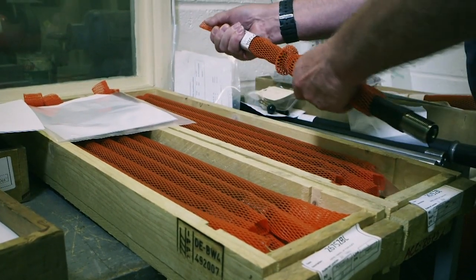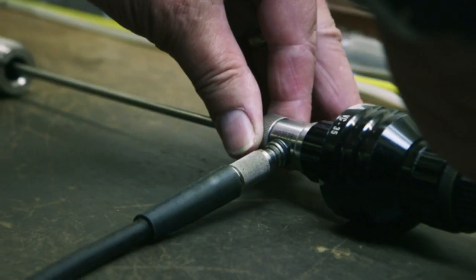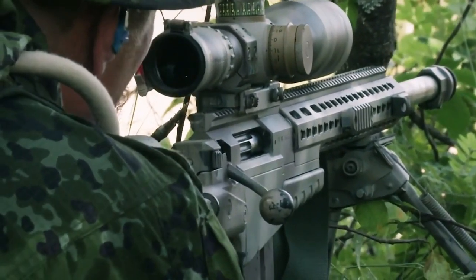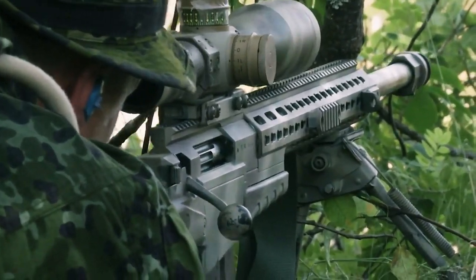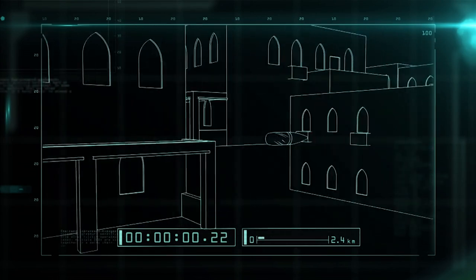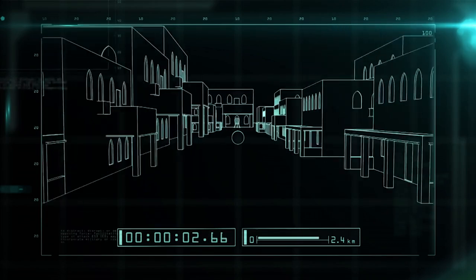The precision-designed barrel is 68.58 centimeters long and rifled with unique grooves on the inside wall that cause the bullet to spin and fly straight. When the bullet leaves this barrel, it'll be traveling at more than twice the speed of sound. In the record hit of 2009, the sniper's bullet took three seconds to travel 2.4 kilometers — or 20 city blocks — to connect to its target.